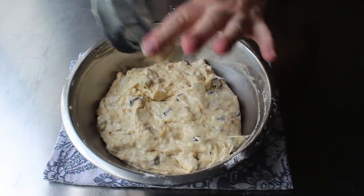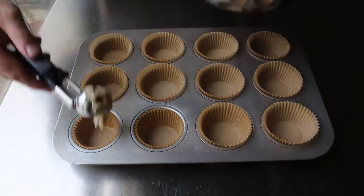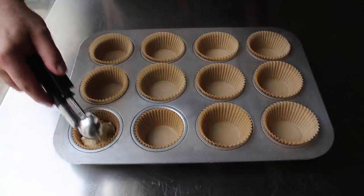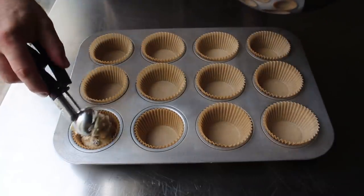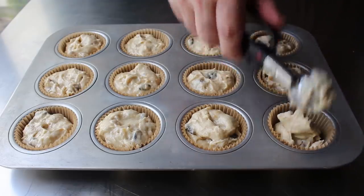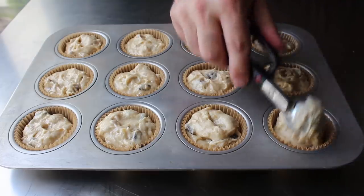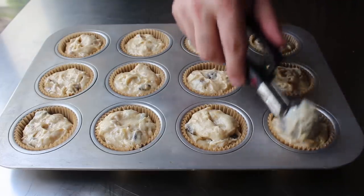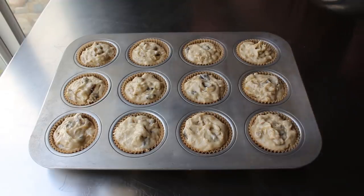And then what we'll do once our batter is mixed, is go ahead and transfer that into a paper-lined muffin tin. Sorry, I mean cupcake tin. And my personal strategy for this, is to fill them all up just to the top. And then going around with the extra, adding a little bit to the top of each one. And of course, because everybody's bananas are a little bit differently sized, you may have a little more than this, or you may have a little less than this. But the point is, get them as even as you can, so they cook uniformly.